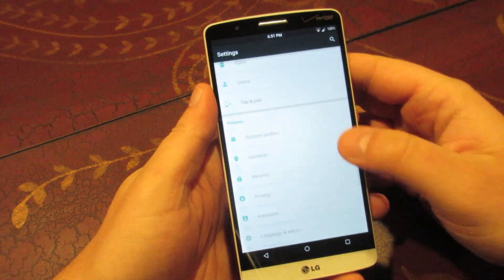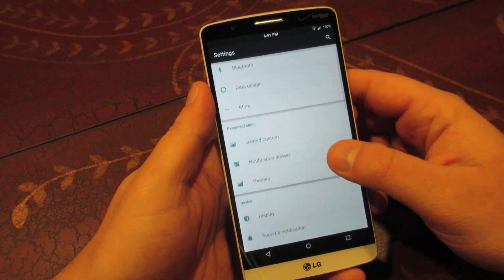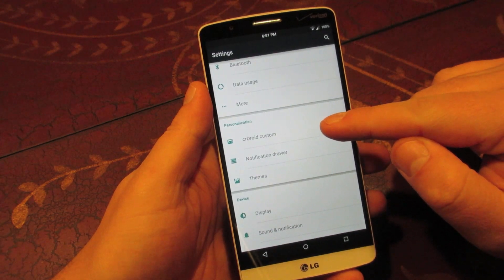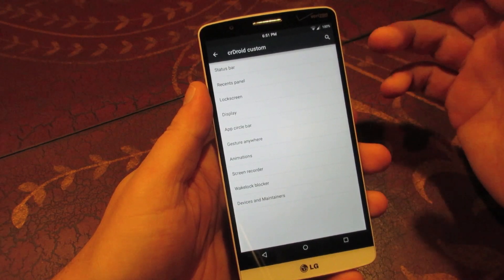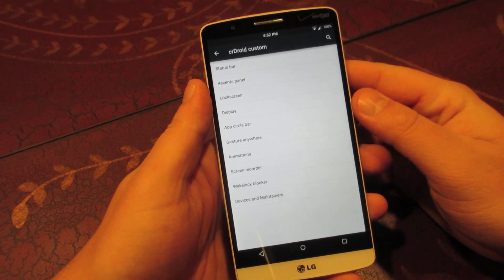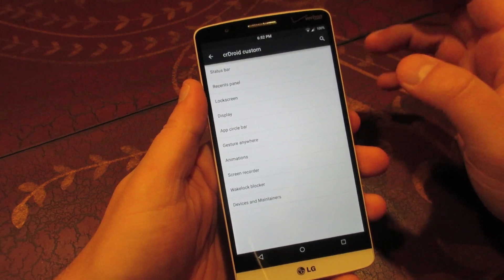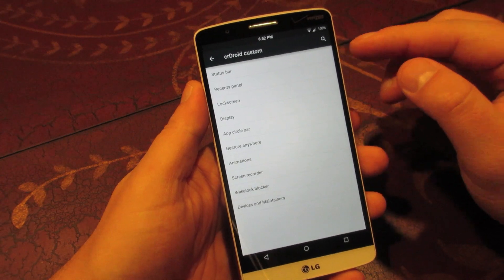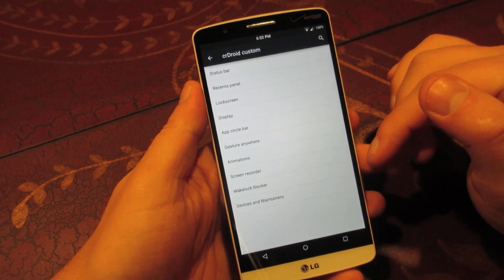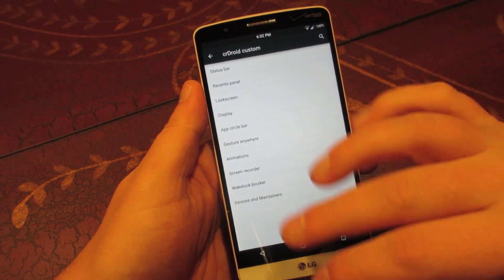Jumping into the settings, you've got all the basic settings for display, sound, accounts, and all that. But the good stuff is under the Personalization tab — the CR Droid Custom section is where all of the add-ons are for this ROM. As you can see there is a plethora of them. I can say by far this is probably the most feature-rich ROM that I've used so far. You've got status bar, recent panel, lock screen, display, app circle, gesture anywhere, animation, screen recorder, wake lock blocker, and device and maintainers.